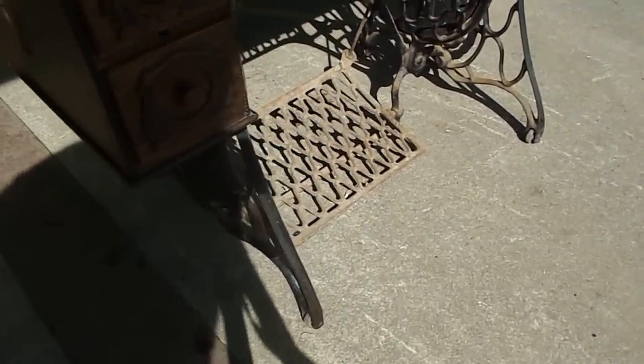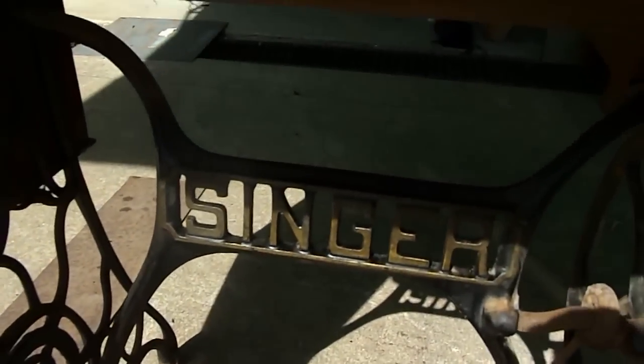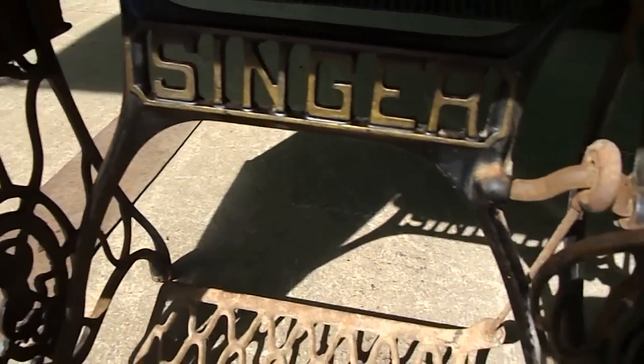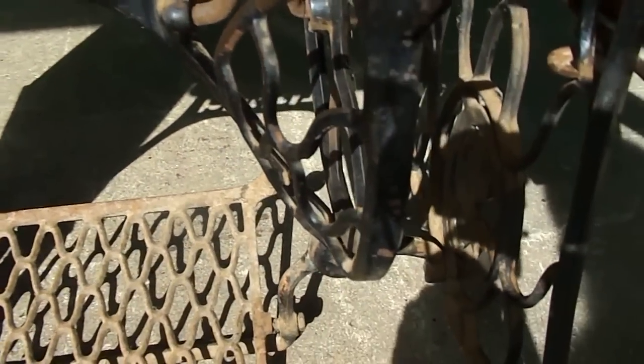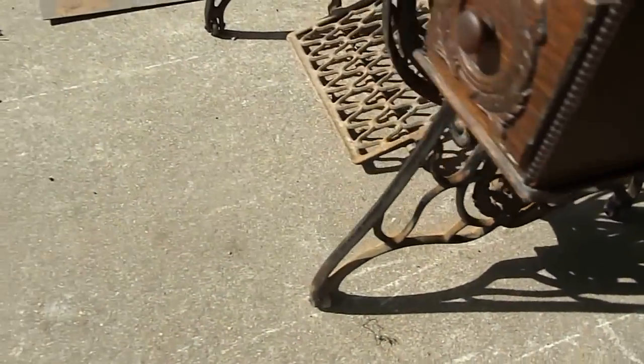A lot of people look at the base and say, let's just attack it straight away with a wire brush. This one I've just gone over with a damp cloth. Have a look at the gold which is already around – looking at that, I'd say that's original. So I would probably recommend that you go over the base just with a damp soapy cloth first, and see what you can do.